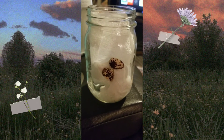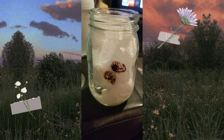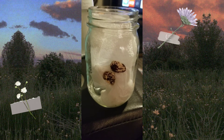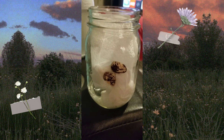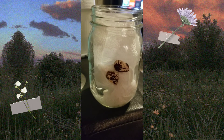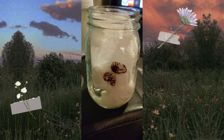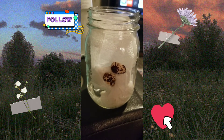Hey guys, this is Natalie with the Harrison's Homestead, and today we decided to do Christmas lima beans. We just stuck them in a jar — all you have to do is put about an inch of water in the jar, then line it with a paper towel, and put the beans in so they stick to the side of the jar. We're just going to record the journey of the lima beans.